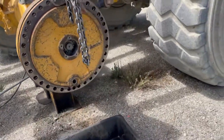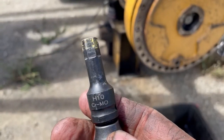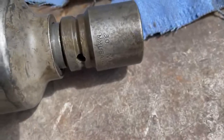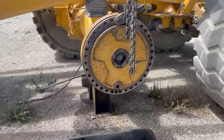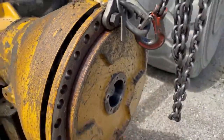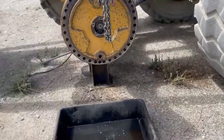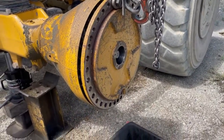I pulled those allen bolts out — they take an H10 allen socket. The bolts that pull the wheel loose are 30 millimeter, just to help you guys out in the future. I've got a link bracket hooked up on here and I'm going to get some tension with the crane and slide it off — just have to slide it out of there, hopefully it doesn't catch the axle and hang up.